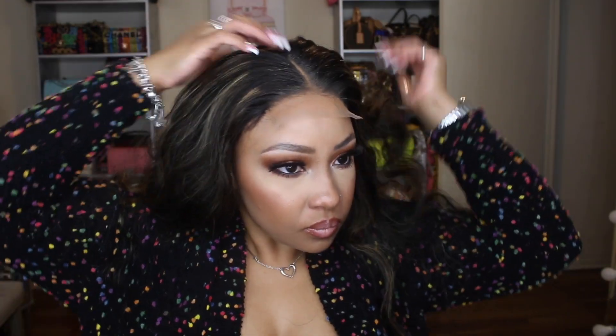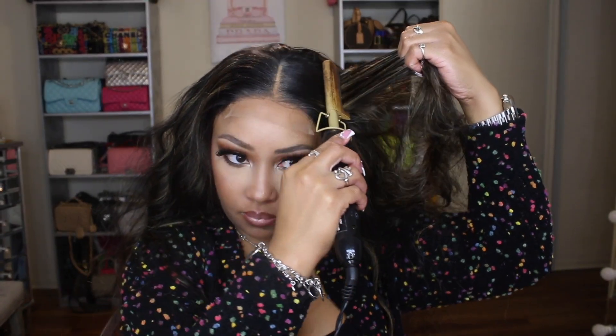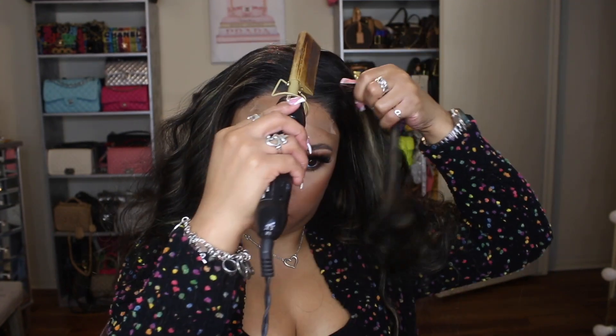Sorry if y'all can hear the fan on my computer — I'm doing voiceovers right now and the fan likes to kick in, which is so annoying. I'm going to spray some heat protectant on the top of the hair. It does have some oil in it, so that's why you can see some smoke coming from the hot comb, but the oil will also help to mold the hair into place.